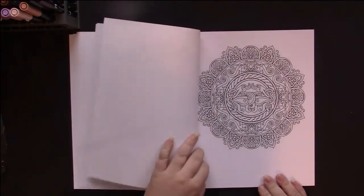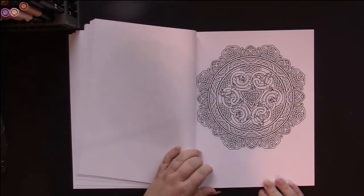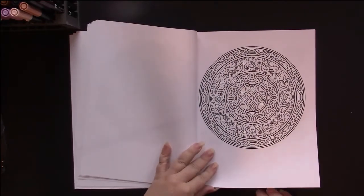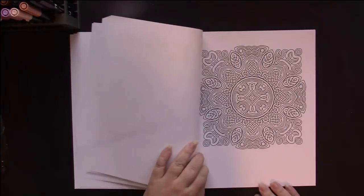They look like horses. These look like dragons in there. The Celtic animals are very long, thin, and swirly, so they're often hard to tell what they are.